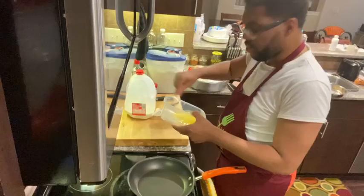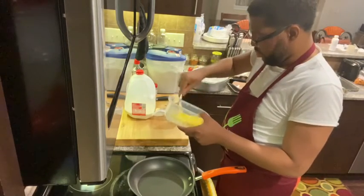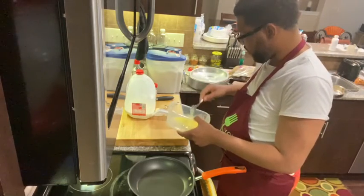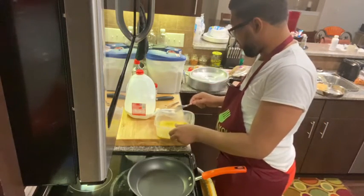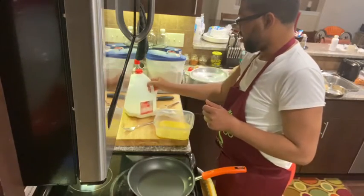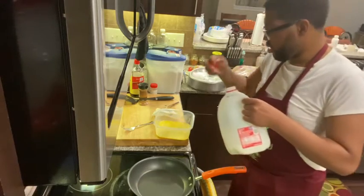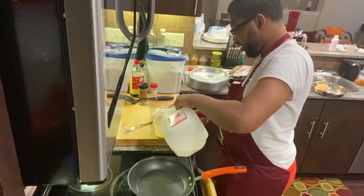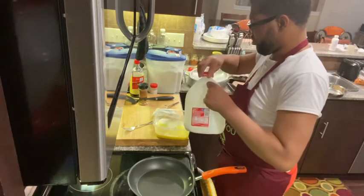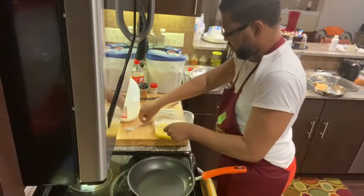I'm going to put the milk in with all the other ingredients — no biggie. All right, so we've got our eggs started. To my eggs, I'm going to add some milk. Now you can use half and half, you can use cream. I find just using regular old everyday milk works well for me. Give that a stir.